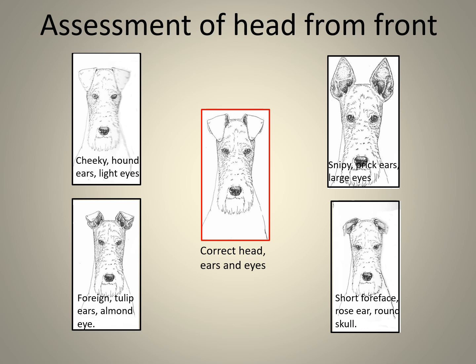Assessing the head from the front: the correct head, highlighted in a red rectangle, shows good ears and good eyes. The top-left dog has hound ears, is cheeky, and has light eyes. The top-right image has full prick ears, is snippy, and sports large eyes. The bottom-left image has a short skull giving it a foreign look, with tulip ears and almond-shaped eyes. Bottom right has a short foreface, rose ears, and a rounded skull.